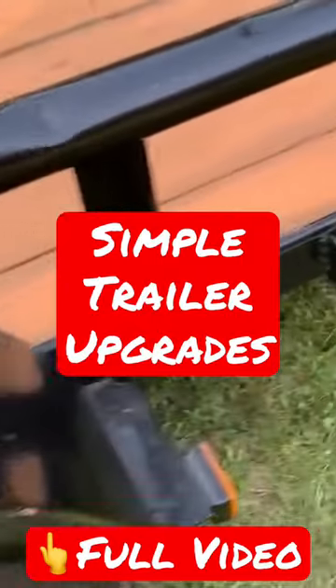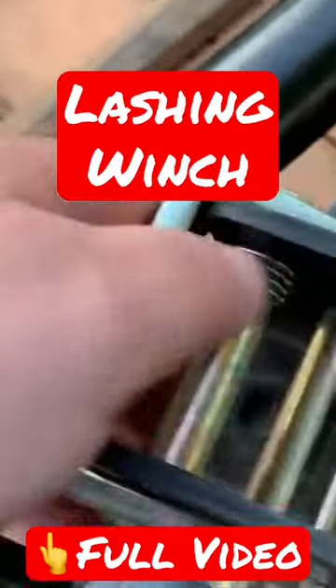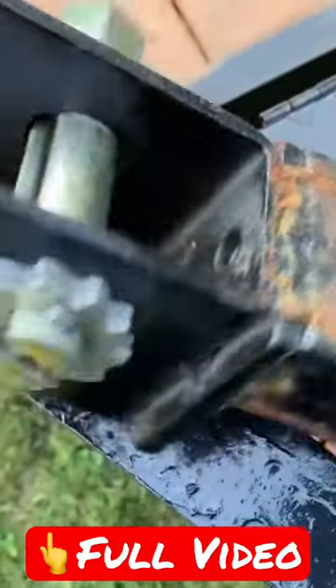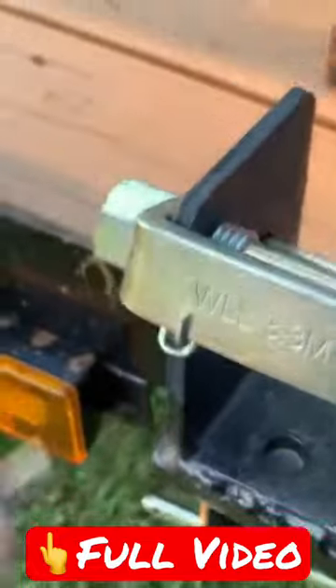What these extra stake pockets allow you to do is to take a winch strap and put your strap in here. What I do is I weld these onto a piece of angle iron, or whatever you call it. Then you can just drop this right down in one of these, and that gives you a good place to use a strap.